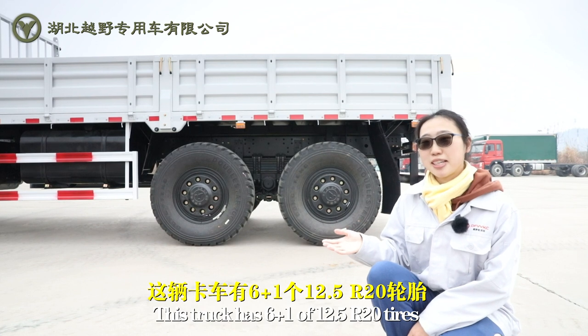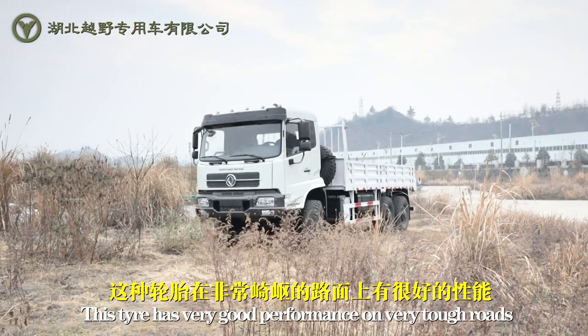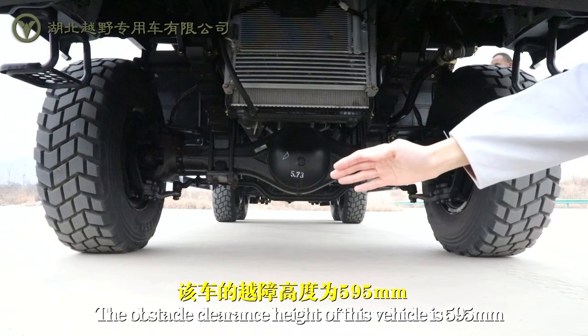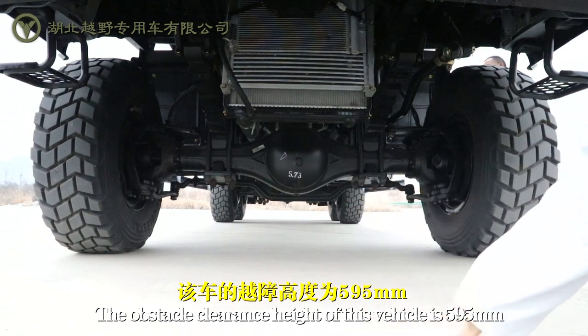This truck has 6 plus 1, 12.5 tires. These tires perform very well on top roads. The obstacle clearance height of this vehicle is 585mm.